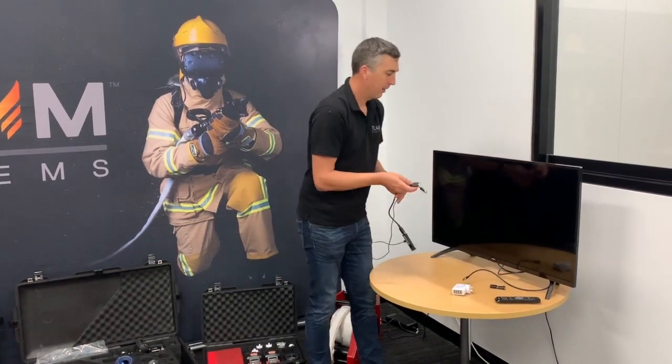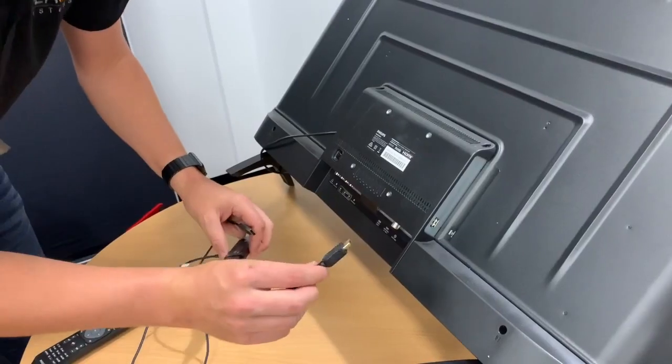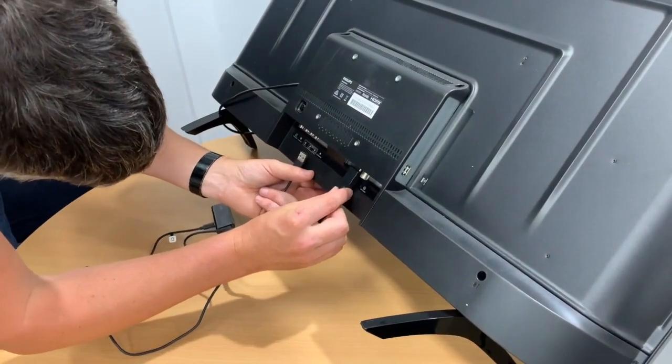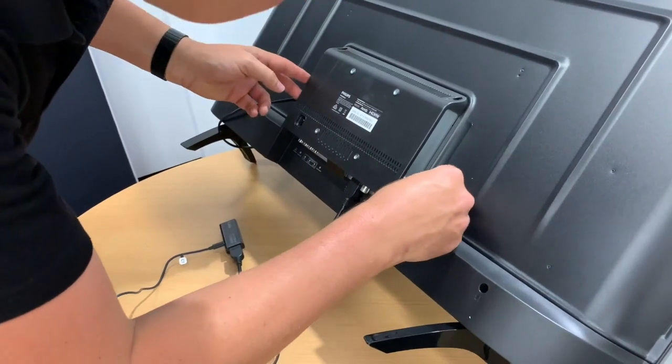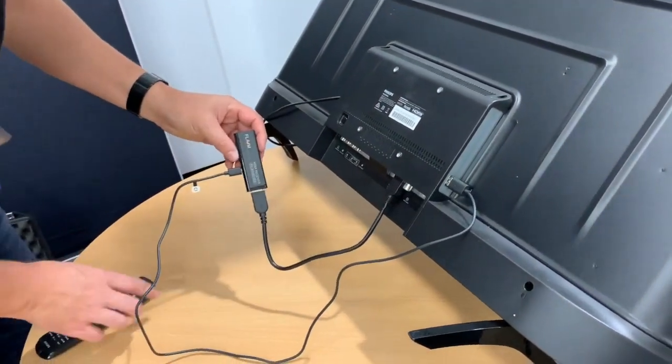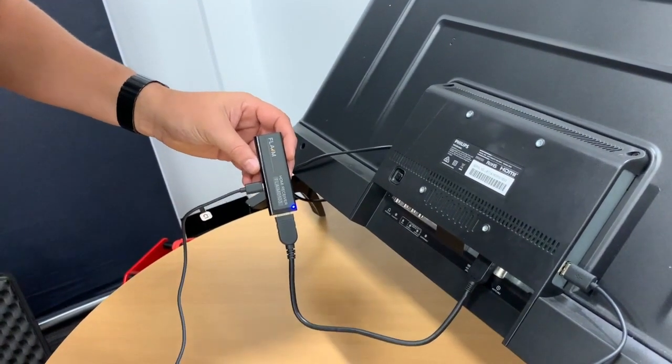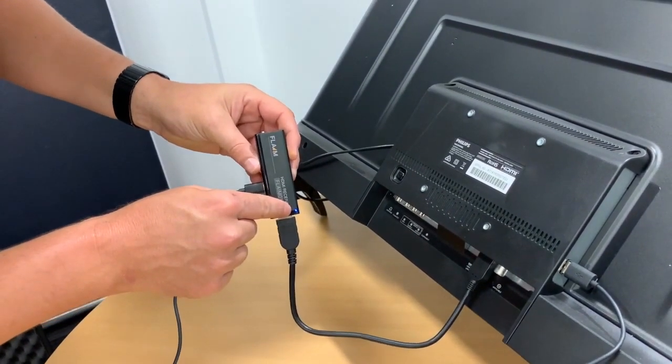So in this case, we're going to plug in via the HDMI port, and we're going to connect to the USB power supply. We're then going to turn our TV on. You'll notice that a little blue light comes on on the HDMI receiver.